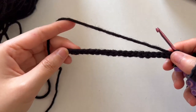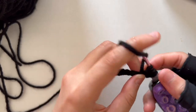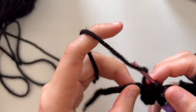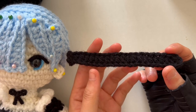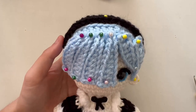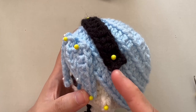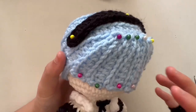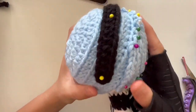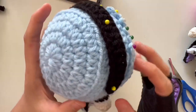Now we're going to create the headband. Take your black yarn and chain 22, then skip two stitches and do half double crochet the entire way. Here is what the completed headband strap looks like — just a little strip. I'm placing the headband on the second to last round of the hair cap on both sides. From the top view you can see the placement.